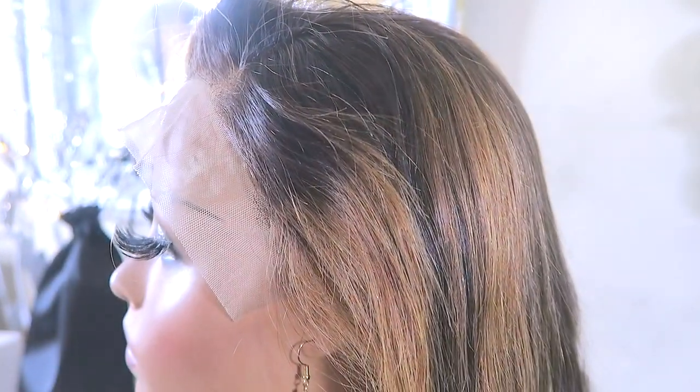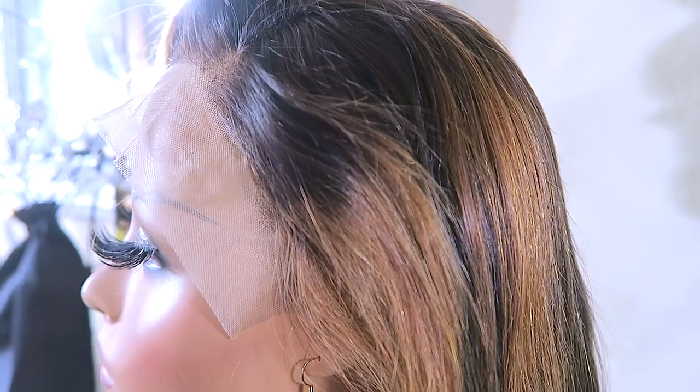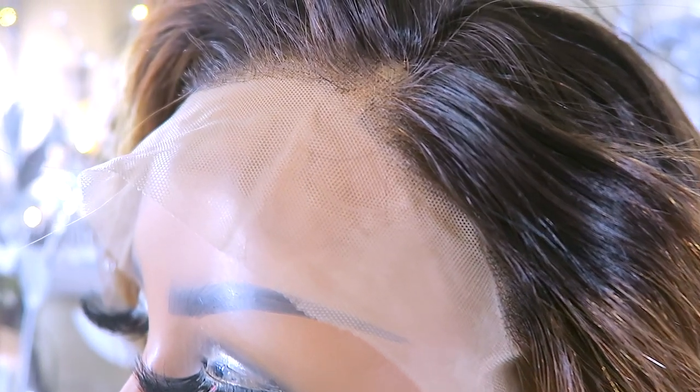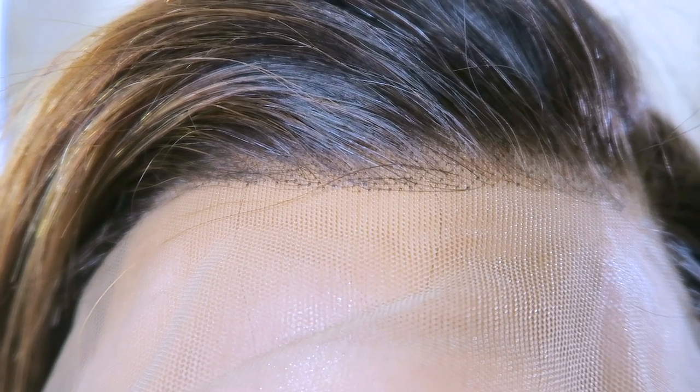I went ahead and bleached and pre-plucked the hairline just a little bit more so I could have a more natural hairline, which I prefer. But you can also leave it as-is. As stated, this is already a more natural hairline with the cameo knot, meaning it has already been bleached prior for you. But I did notice a little bit of speckles, so I went ahead and bleached just a little bit extra on the unit.